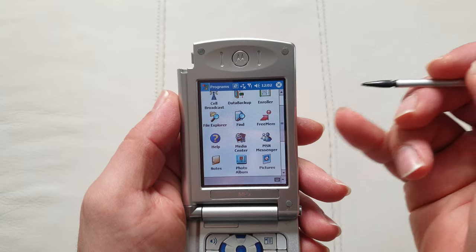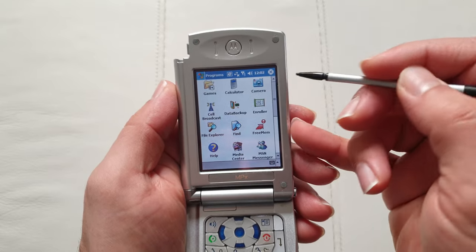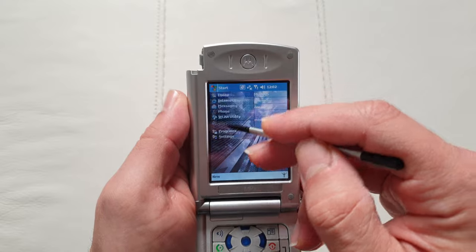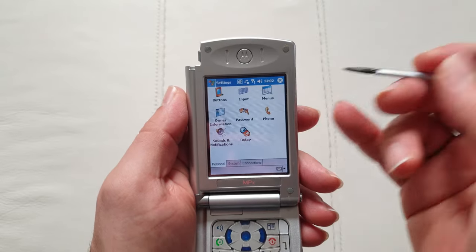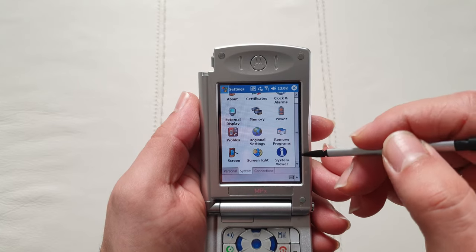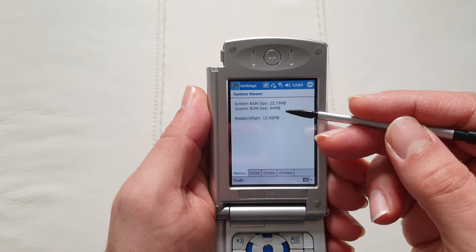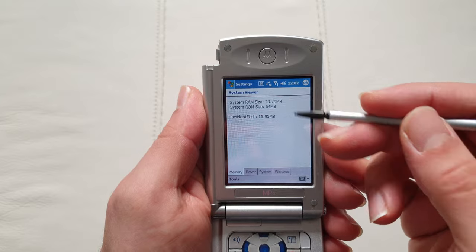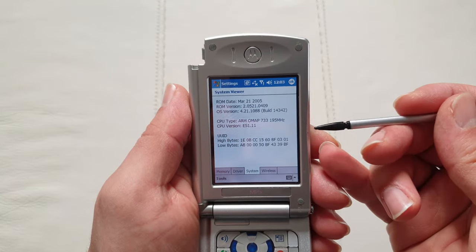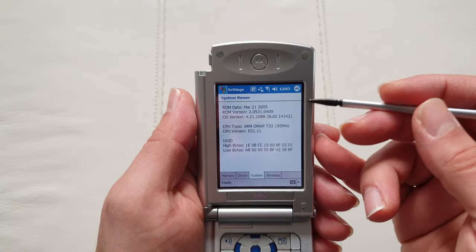You've got some pre-built applications and for a prototype device it was really close to a consumer-ready device. Looking at the system info: built-in storage is 64 megabytes, and system RAM is 32 megabytes with 23 available out of the box. It was running a Texas Instruments OMAP 200MHz processor. The ROM is from 2005.